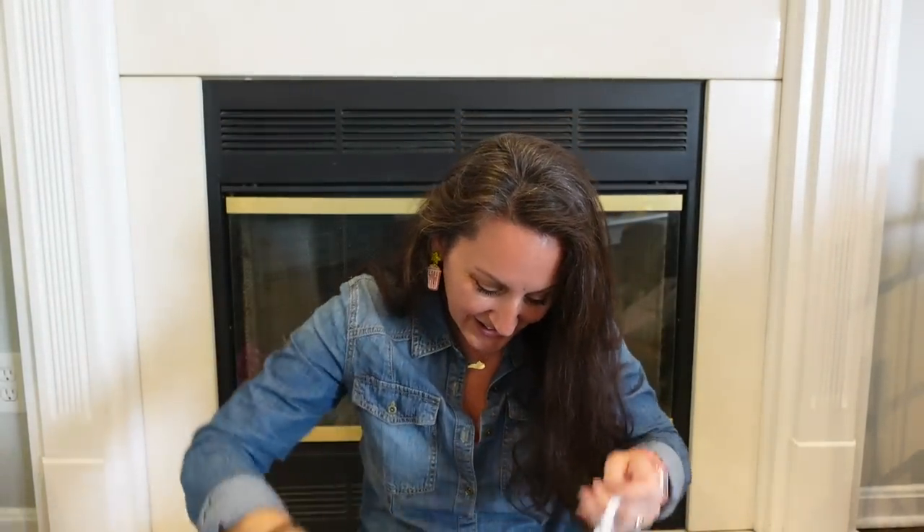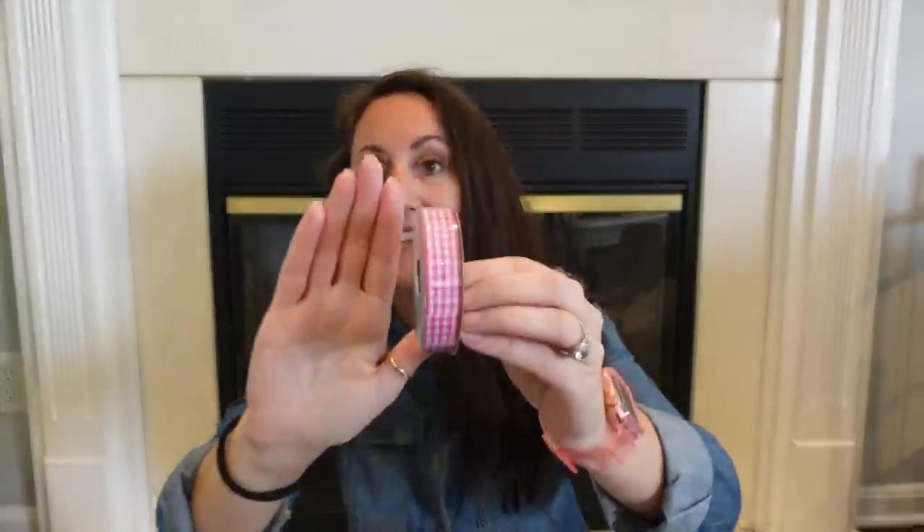I also grabbed this really pretty pink and white gingham ribbon. They have this ribbon year-round, but I've never really seen the pink and white before. In my mind, this is how I'm going to be crafting with watermelon — pink and white gingham. And this is Dollar Tree!